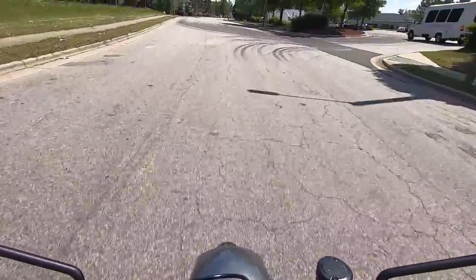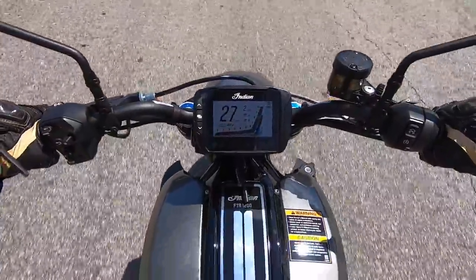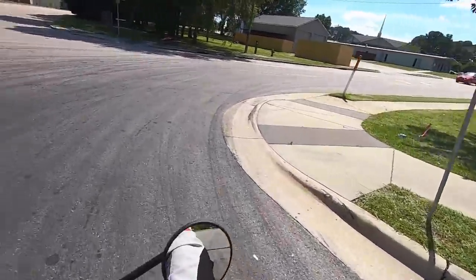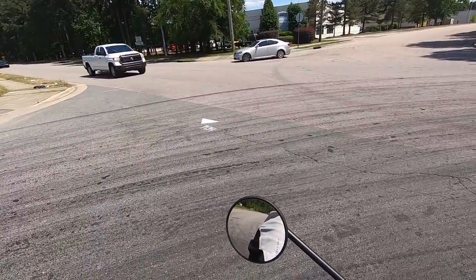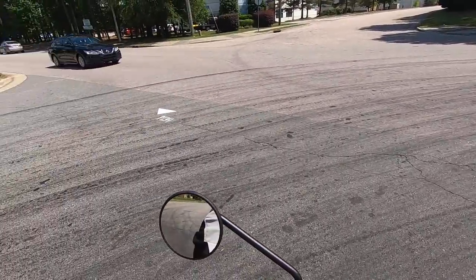Oh man, this thing is going to go, I guarantee it. Wow, big speedometer. It feels really comfortable, flickable for that matter. So don't have to worry about it feeling bulky. This does not feel like your average Indian, let me just tell you that.